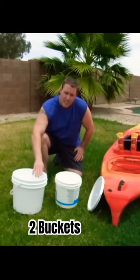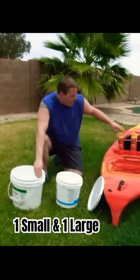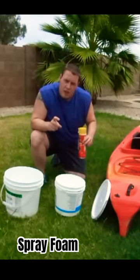How to make a cooler for the back of your kayak. Two buckets — the reason I'm using two buckets is I insulate it with the smaller bucket inside the larger bucket. Standard spray foam.